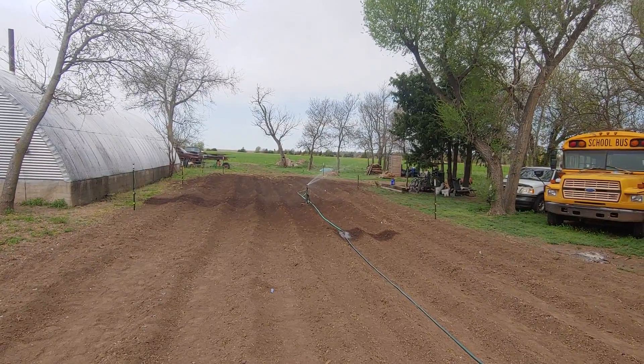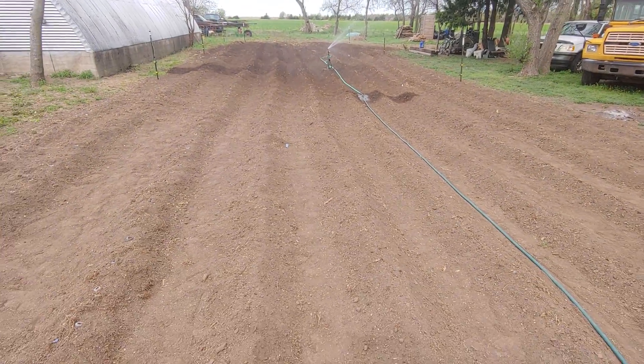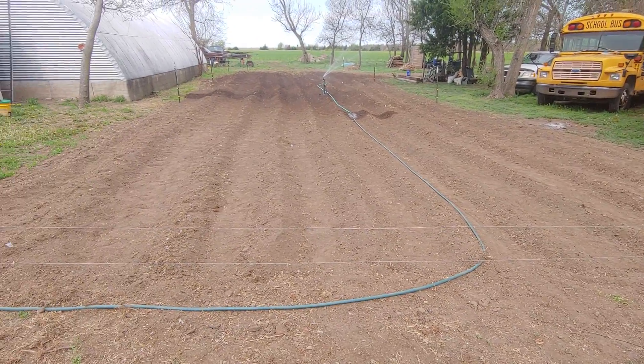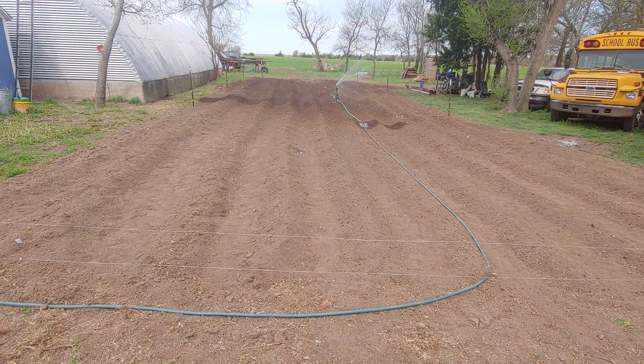Hopefully we get some rain pretty soon. Planted a lot of stuff — I'll bring you guys back with another update video if anything we planted sprouts. Alright, bye!